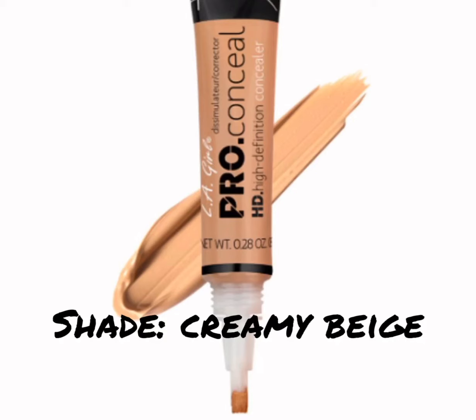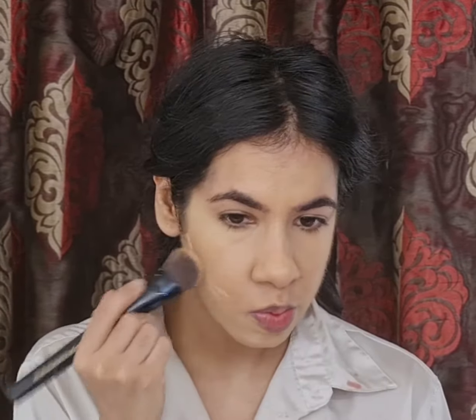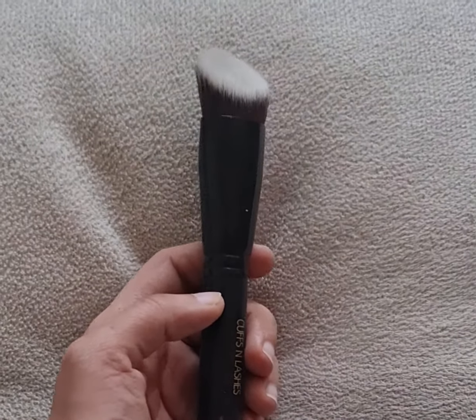To clean up underneath my cheekbones I'm using the LA Girl Pro Conceal in the shade Creamy Beige, and to blend it I'm using my angled flat top kabuki brush from Cuffs and Lashes.